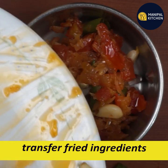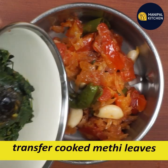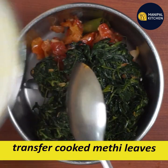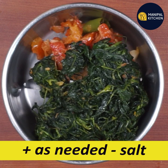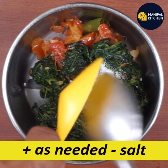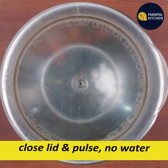Add to the blender bowl and add a little salt to the bowl. This is a good one for us.